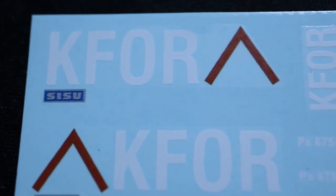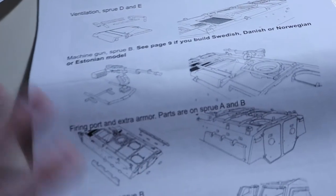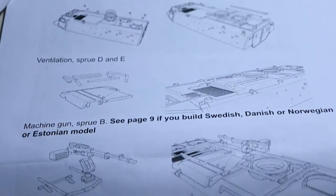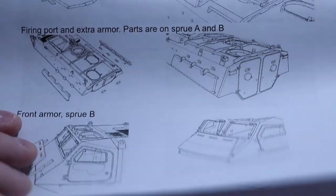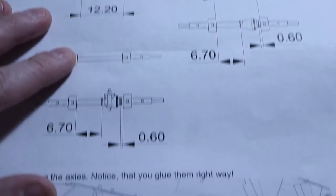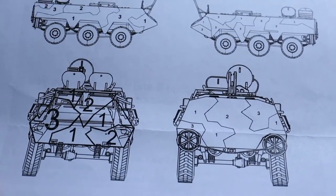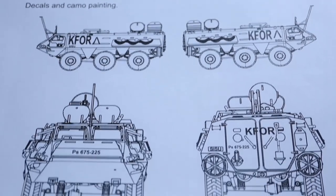Here we have the clear piece of plastic for the windows, and some markings for the Finnish version — K4, Sisu Pasi. The instructions on this one are pretty substantial. They come on A4 paper clipped together with a staple and printed on both sides. It's pretty self-explanatory, and the most technical part is where you have to measure the axle. There's also a piece of paper showing where the decals go, and another showing the paint scheme.